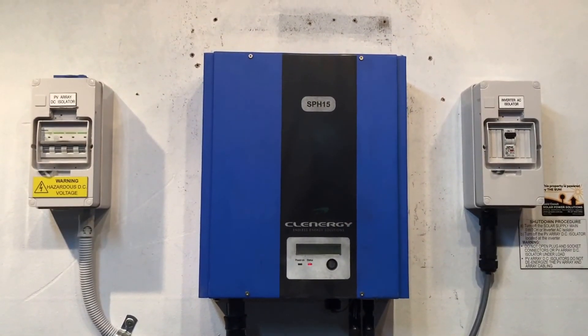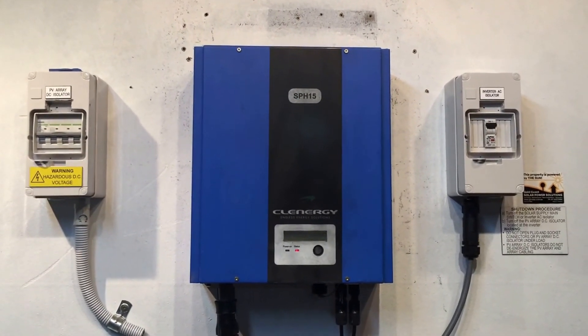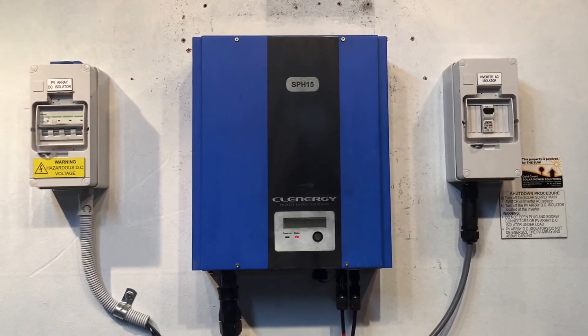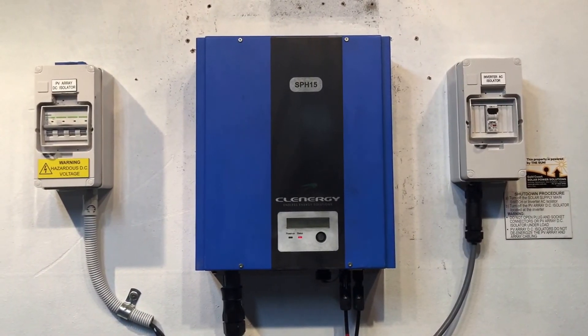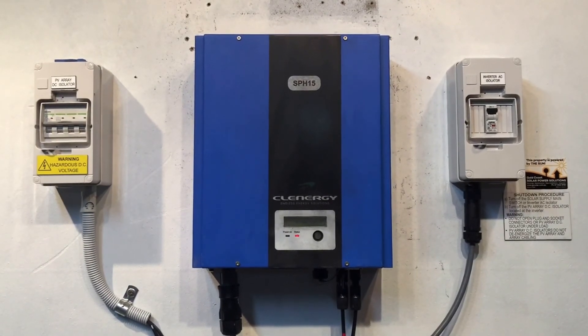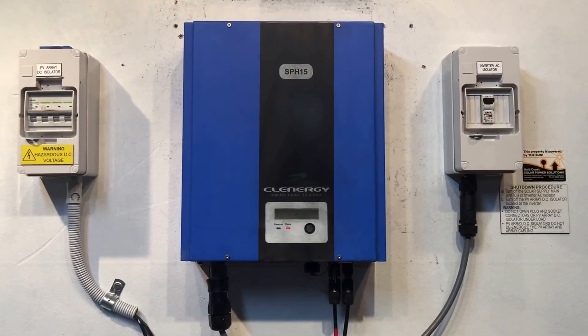You'll need that serial number and also proof of purchase showing when it was originally installed, which should be within the last five years. If you're on the Gold Coast or South East Queensland area, Gold Coast Solar Power Solutions can certainly help you. If you're elsewhere, go to our website and we should be able to help you in some way. I hope this video has been helpful — thanks for watching.